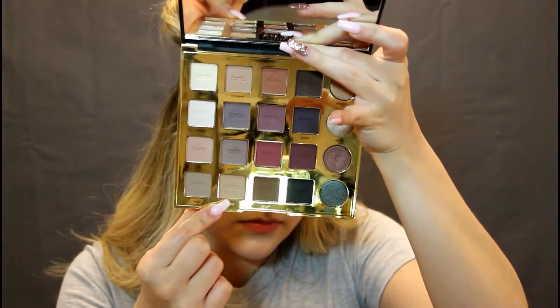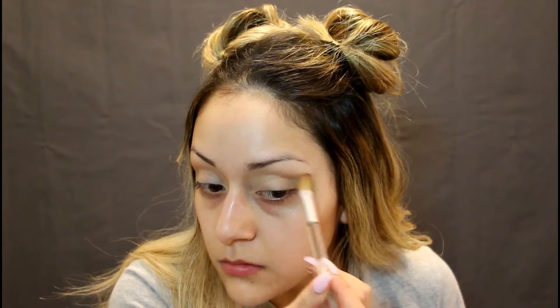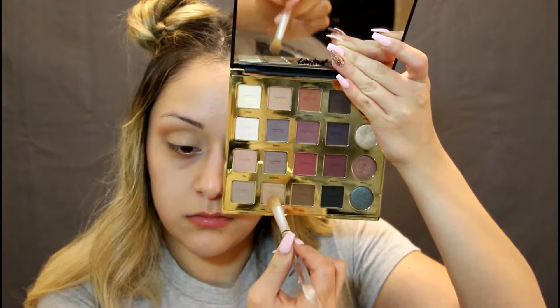This nice tan stuff — brush it away, get that nice little tan stuff right before we put on our color. And bam, we're using this color right here. This is just some mellow, some light, some easy.